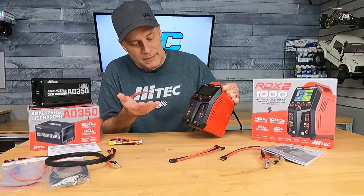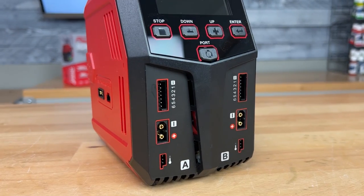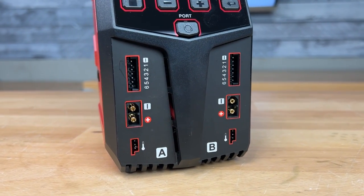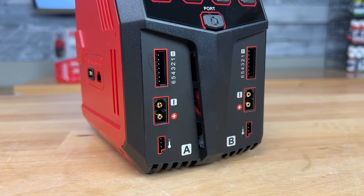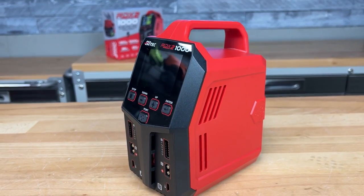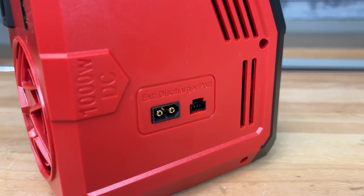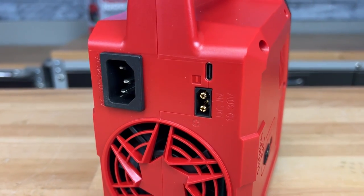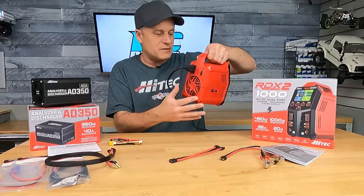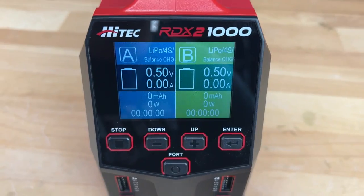Really nice-looking charger. It's a dual-port setup, so you've got your balance leads over on each side. You've got the XT60 plug where you plug in your charge leads, or you can plug directly into it with an XT60-outfitted battery. It even has a temperature sensor hookup. There are external ports so you can hook up the discharger assembly. Then it has a USB-C plug in the back because you can hook this up to your computer. There's a massive fan, and the LCD screen is lit up multicolor and very easy to read.